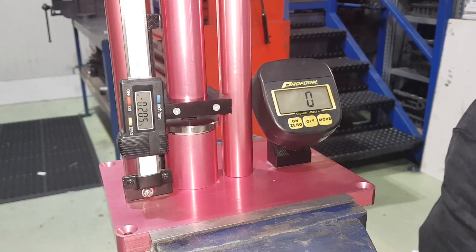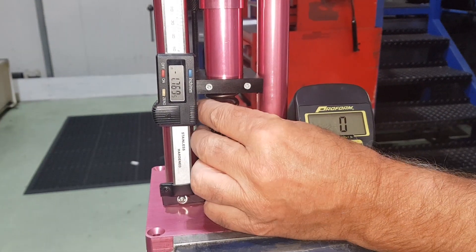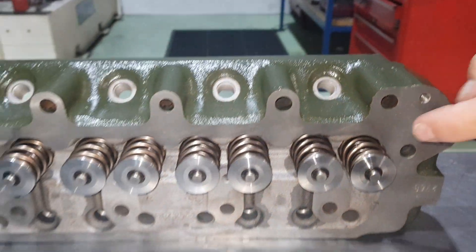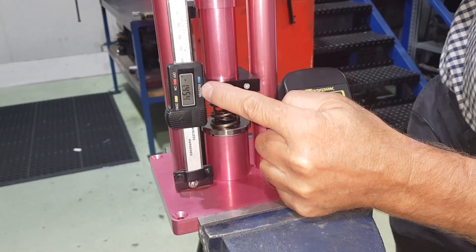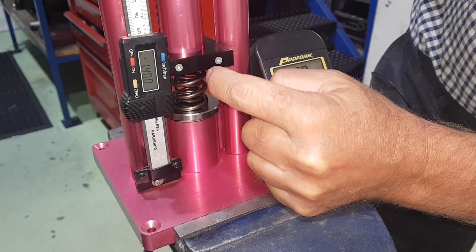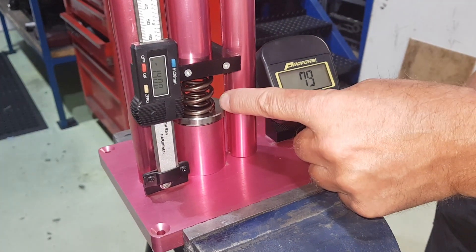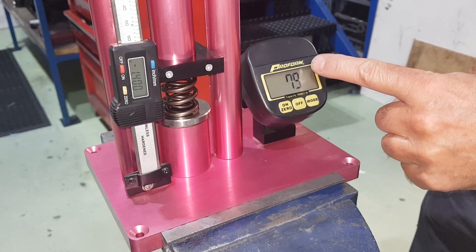What we're going to do now is wind the anvil up away from the pressure pad, pop the valve spring in, and wind it down to the fitted length that it would be fitted at in the cylinder head. That dimension is 1.4 inches, so we're going to wind this down to 1.4. Here we go — 1.4 — and we have now almost 80 pounds seat pressure. When that valve spring is fitted at 1.4 inches you will have a seat pressure of 79 pounds.